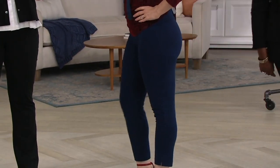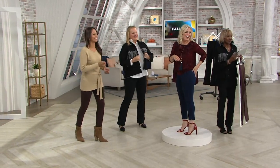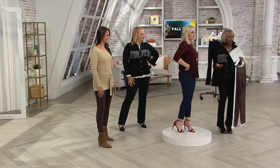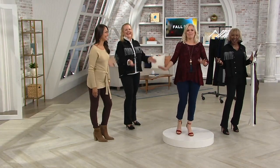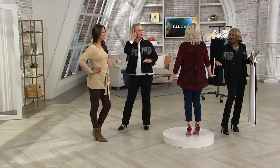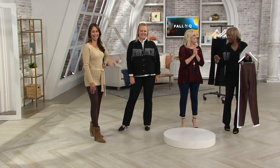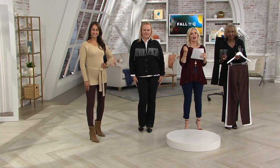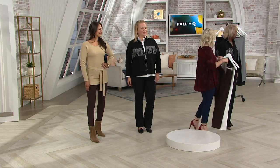Look at that! They make you feel that good where you'll literally lift up. Over a thousand orders placed. Take advantage of this opportunity because you're getting two for less than $40, and you've got to try this feeling — the tummy control and this material that just holds you all in and doesn't show. It holds you all in. Item number A344-737, available in petite and regular.